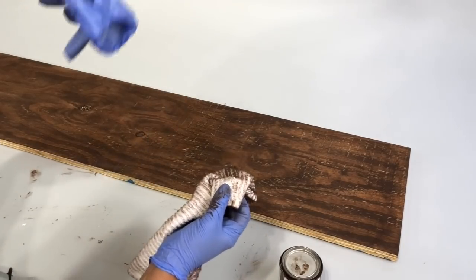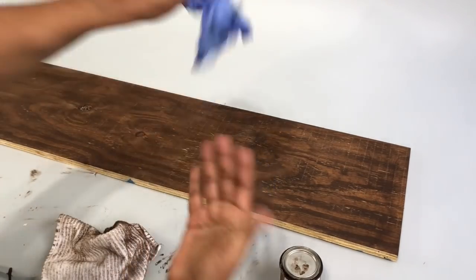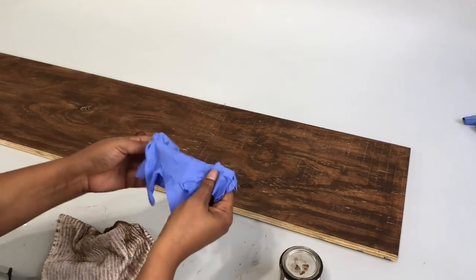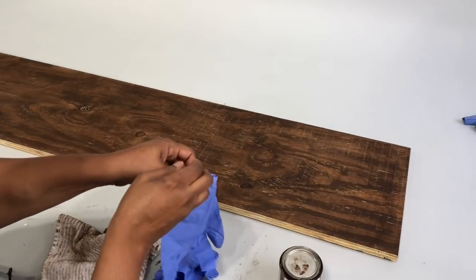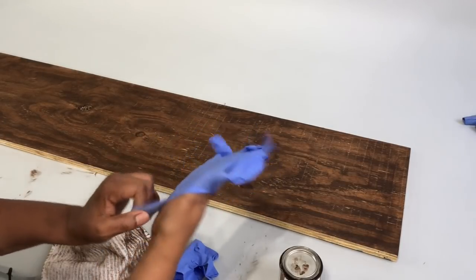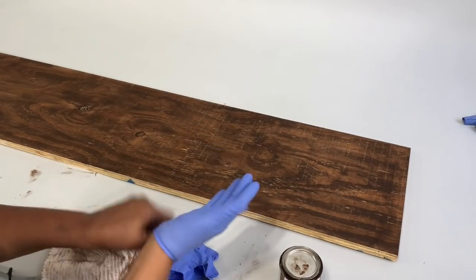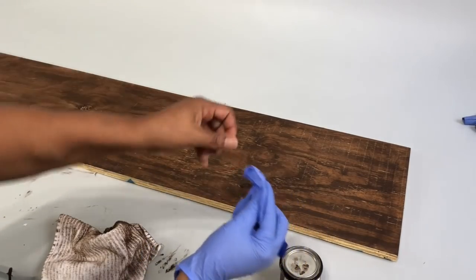Definitely use gloves for this project, discard them, and then use a fresh pair of gloves — that way you have no paint and don't mess up your nails.